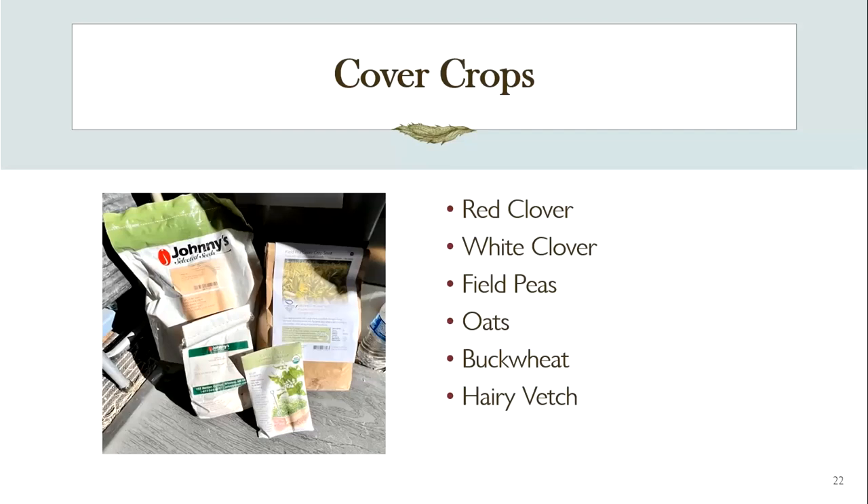Cover crops have been grown a long time in agriculture and big farming, and the reason is they do exactly what their name implies — they cover the soil, but they do more than just provide a living mulch. Red clover, white clover, and field peas are legumes with a lovely benefit: as the plants grow, they grab nitrogen from the air and the nitrogen travels through the plant into the roots where it is then fixed in the soil — so you hear them called nitrogen fixers. That nitrogen is then available to be used by the next crop of plants you grow in that bed.